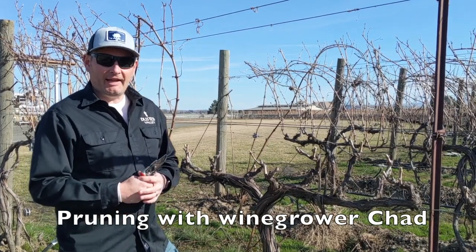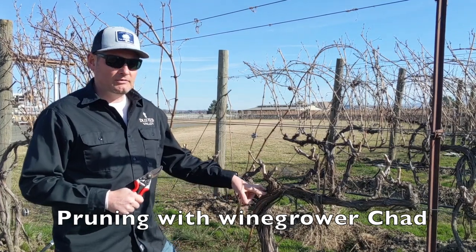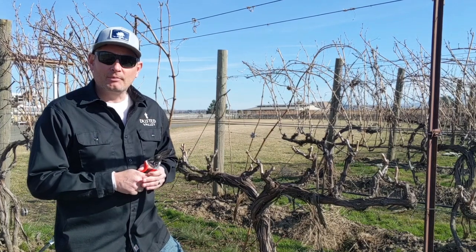Hello Stain 2 Society, this is Chad down at our Scani Block Vineyard in the Cab Franc Rose at a beautiful new winery. We're going to talk about pruning today.